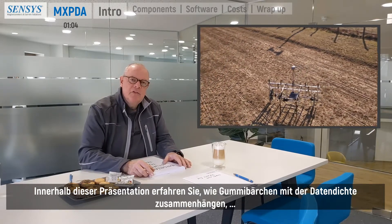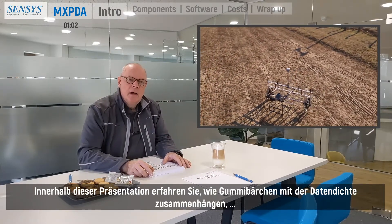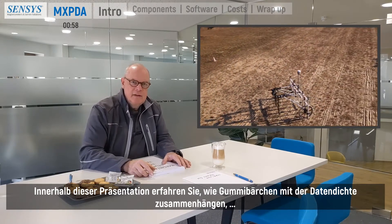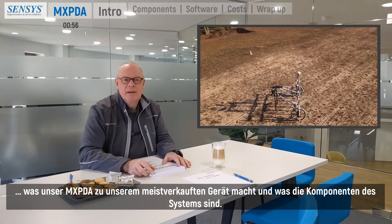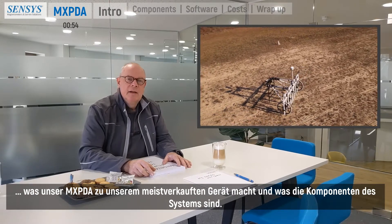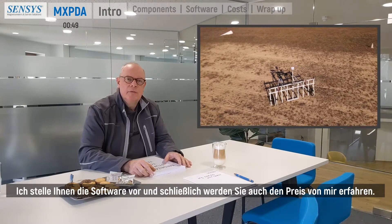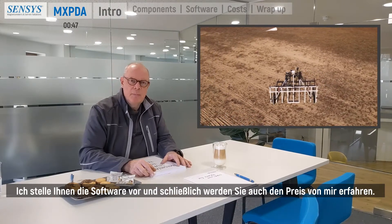In this presentation you will learn how jelly beans are related to data density, what makes the MXPDA our best-selling device, what are the components of the system. I will introduce the software to you and finally you will learn something about the price.